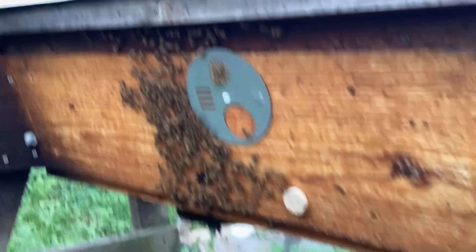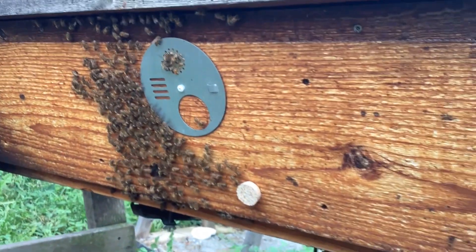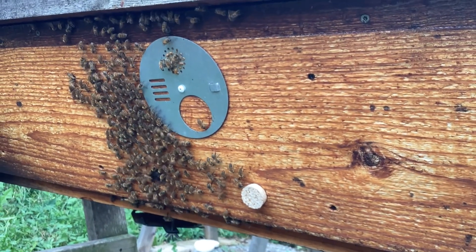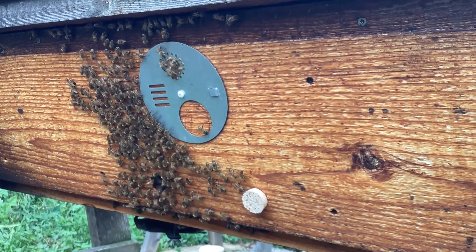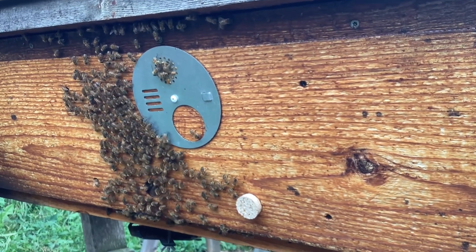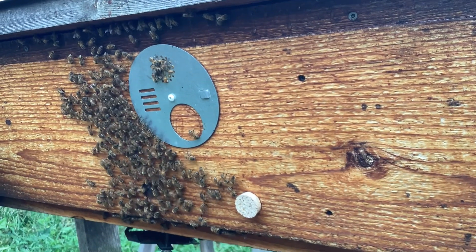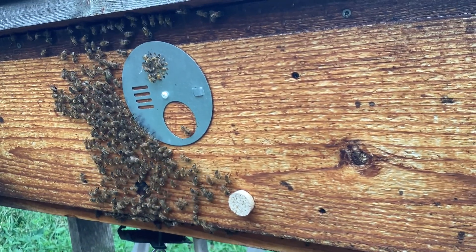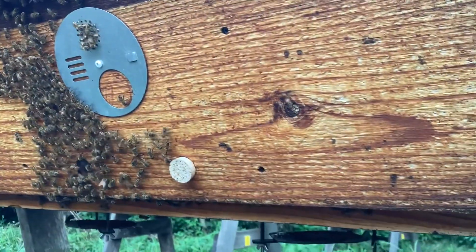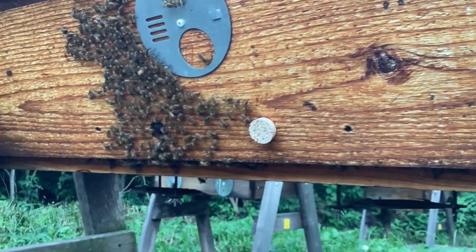And by doing that, on this particular hive — the entrance is in the middle, and so is the ventilation at the top. And the bees, for some reason, decided they needed to propolis shut the upper vent. This is the front entrance in the middle of the hive — they propolis shut the top. And I've got the bottoms open at the moment.